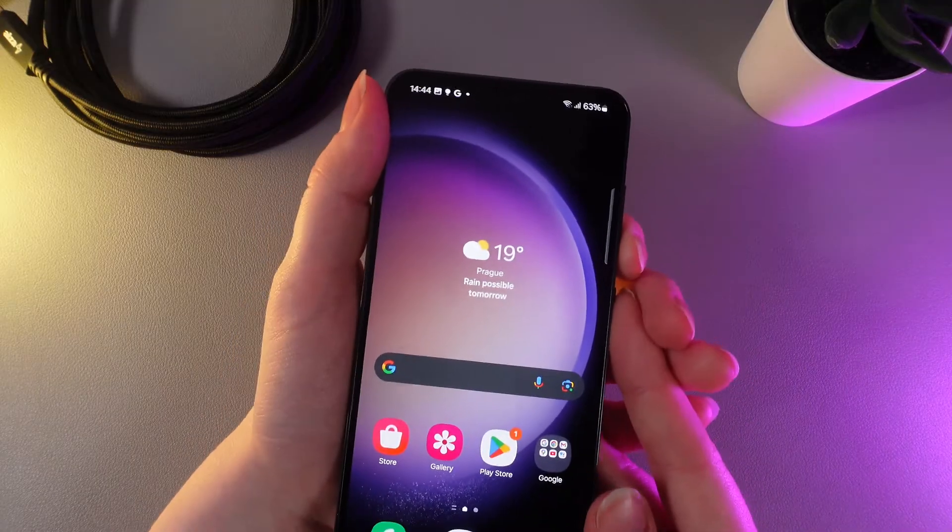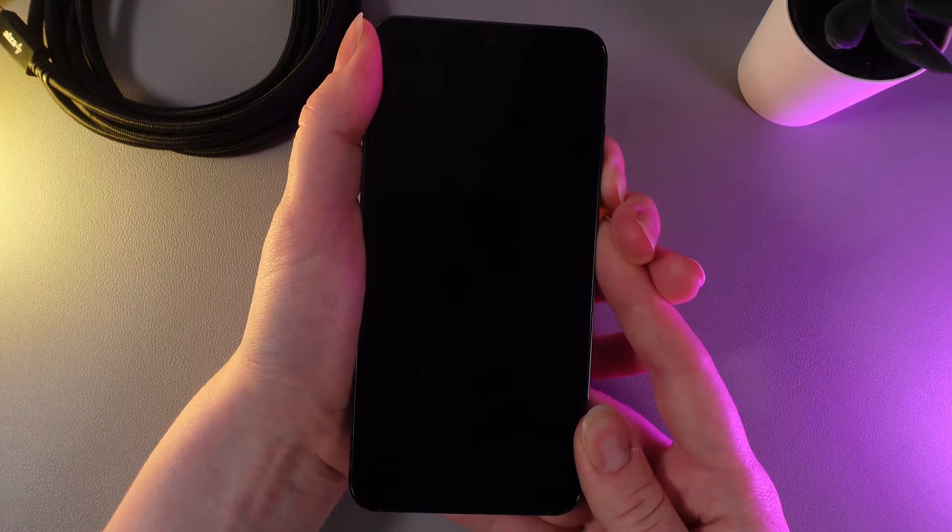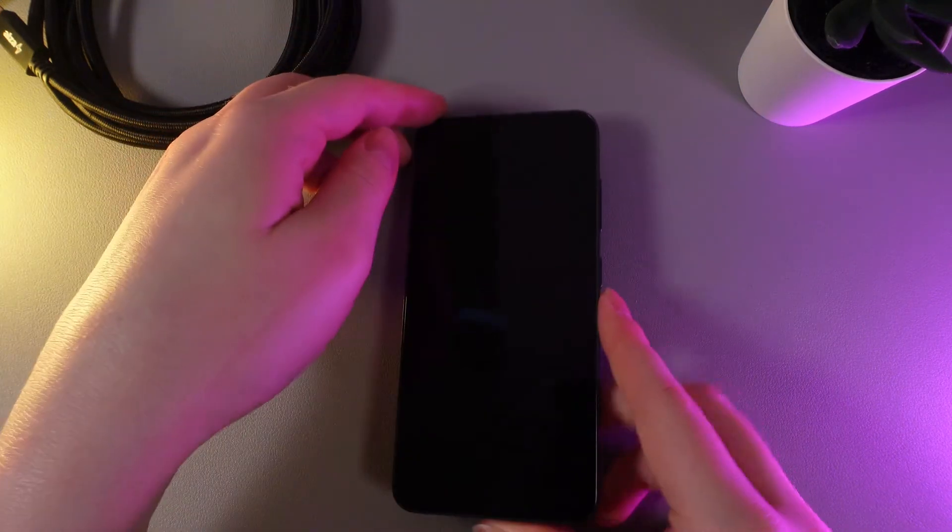So let's do it — I'll hold these two buttons until my phone turns off. So now when the screen is black, that means that our phone has been successfully turned off.